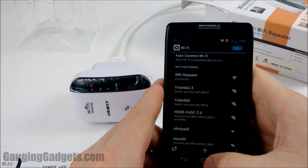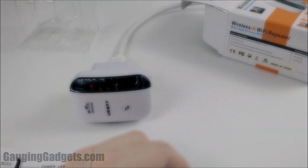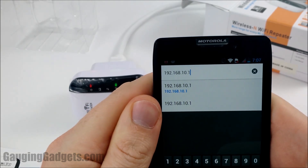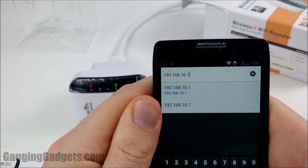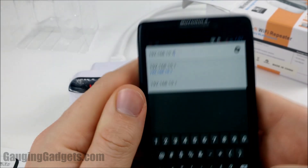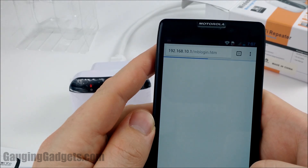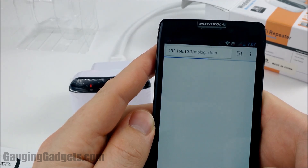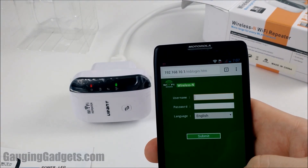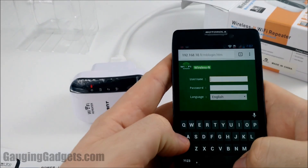It's connected. Now we need to open up the browser. Once you get the browser pulled up, go to 192.168.10.1 — just type it in the address bar and hit go. This should bring us to the admin screen. The username and password are both just 'admin', all lowercase.